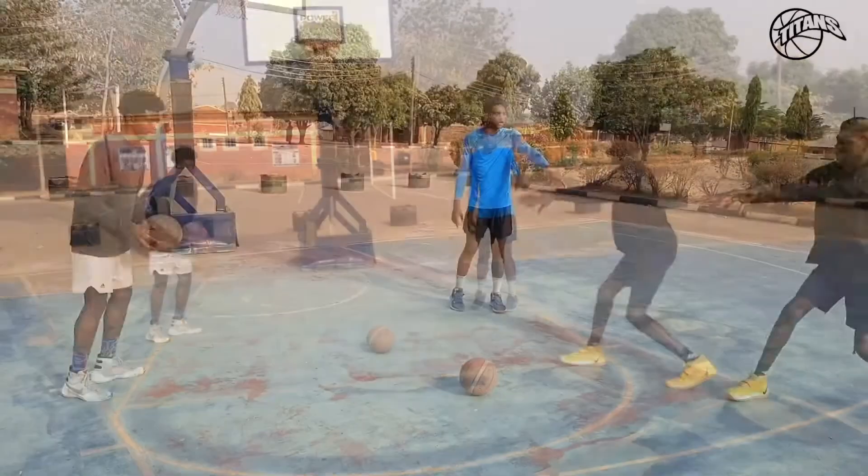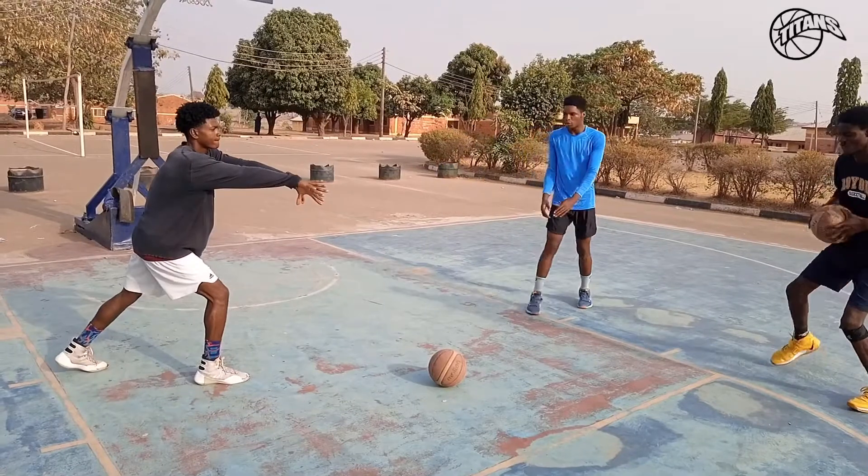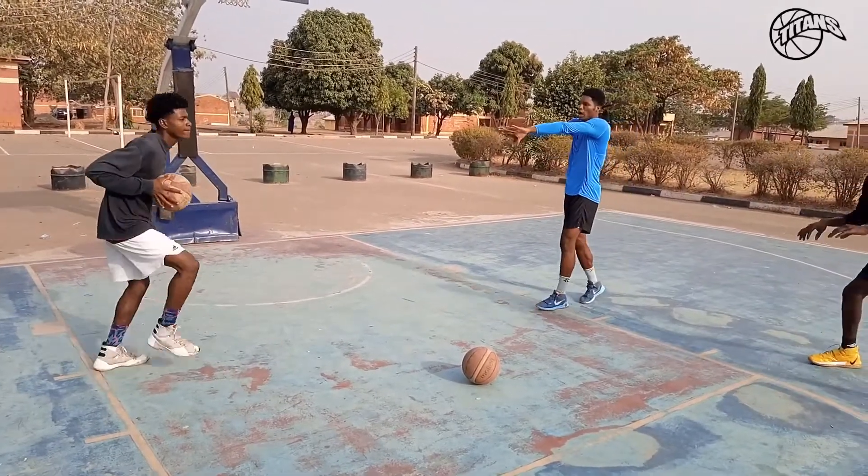Take note of your hands and your feet. You have to step your feet and put the ball down.